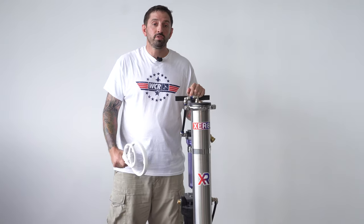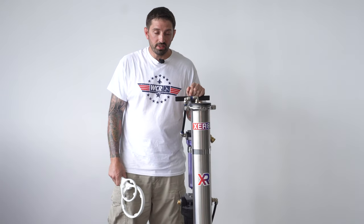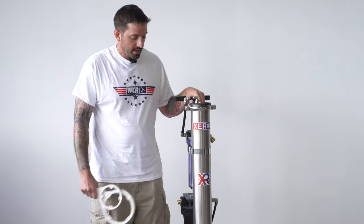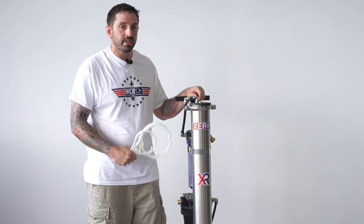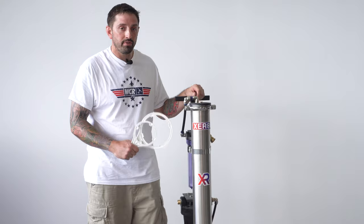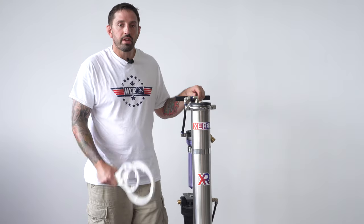Today we're going to talk about how to change the filters on your Zero Pure Revolution system. The Zero Pure Revolution has three filters: the RO, pre-filter, and DI. Today we're just going to talk about the DI and pre-filter. Your RO you'll only change about every two to three years.